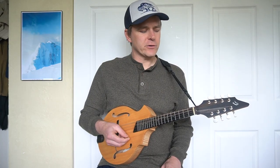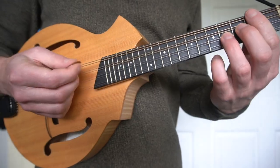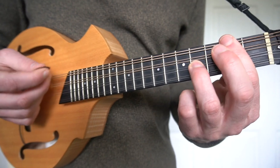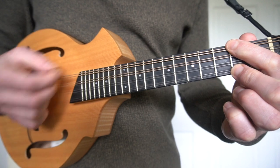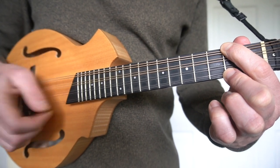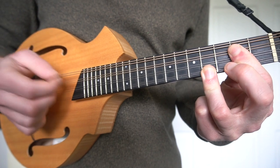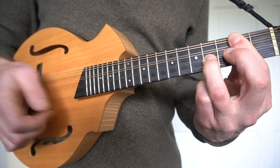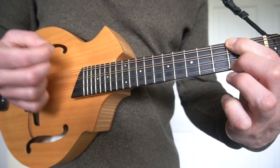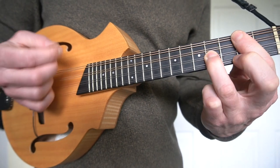Using these closed position chords, we could play a one-four-five progression in the key of A: A, D, A, E, A, D, A, D, A.